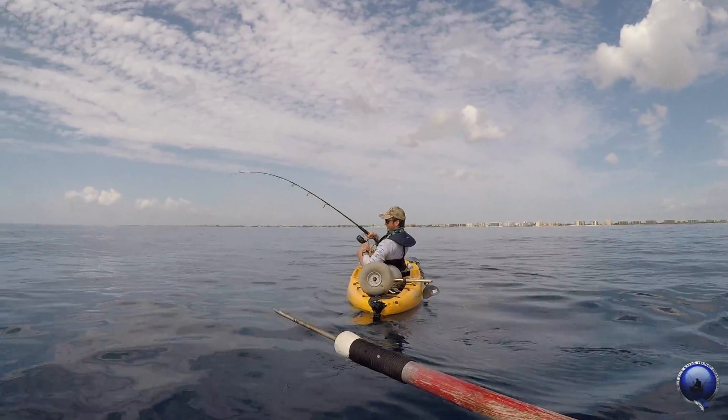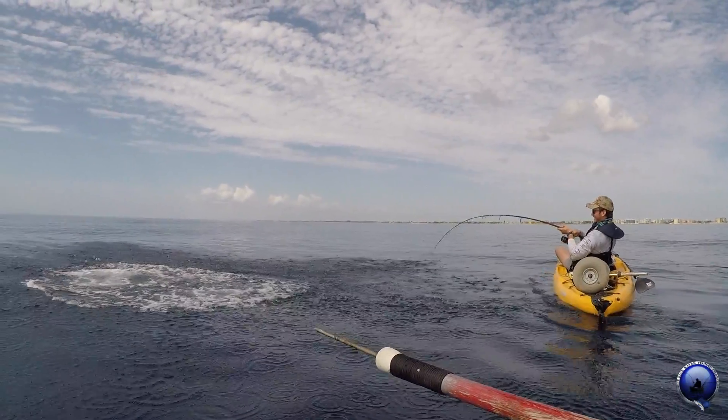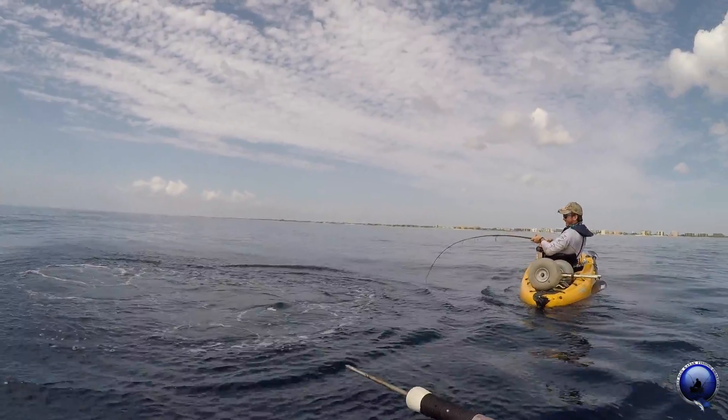All right, coming up here close, let's see what we got here. I think there's a tuna there — yeah, there's a nice tuna.